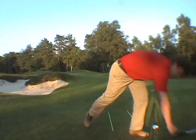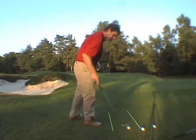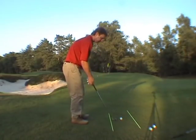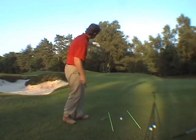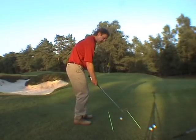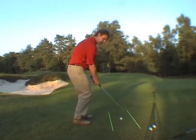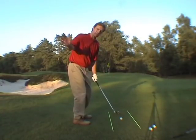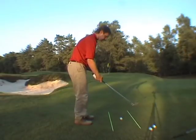We can then play the same shot using the sand wedge. For the same length of shot, I'm deciding to carry the ball an extra sort of 12 feet onto the green, and I'm going to make a very slightly longer swing — coming up to waist high and coming through to waist high. It's all about the turn of the body through the shot.